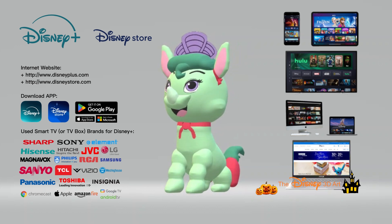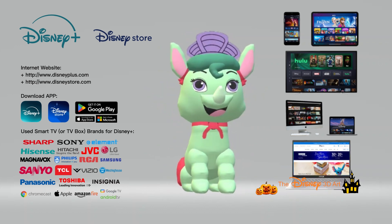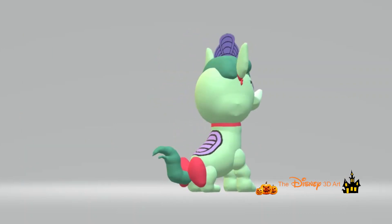You can shop online at the Disney Store and watch movies and TV shows on Disney Plus, used by many people around the world. We'll see you again tomorrow — thanks for watching and goodbye everyone!